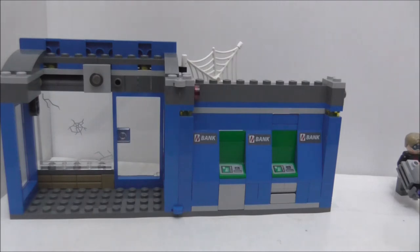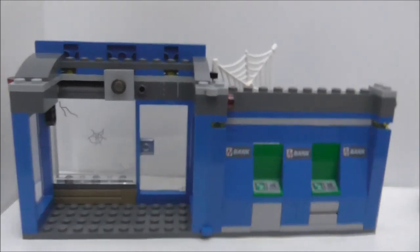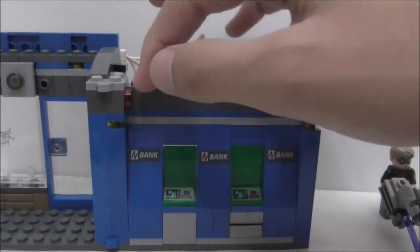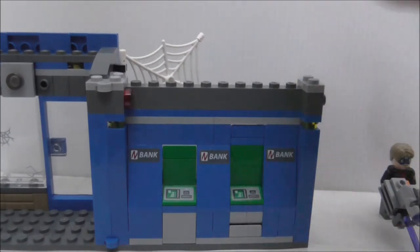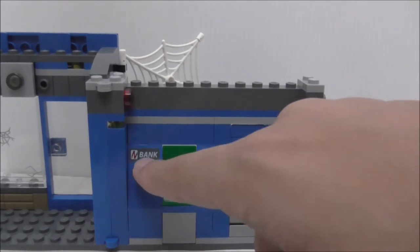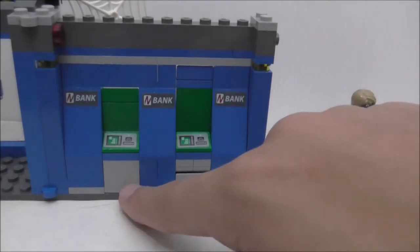Opening this up, you can see the interior of the bank on a hinge piece. Inside there's what looks like a security camera, and a round tile piece that's supposed to represent an alarm. On the columns or pillars, there are bank stickers on each one.